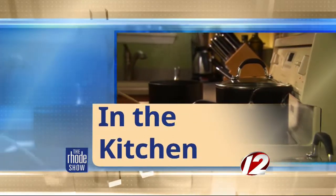This morning in the Roadshow Kitchen, we have Chef Bob Burke from Pot de Feu, and we are making a lovely French dish today. We are making bouillabaisse.